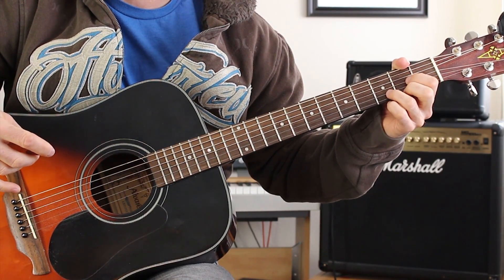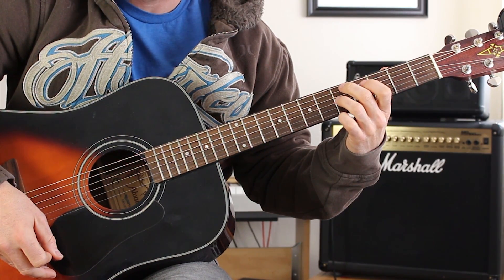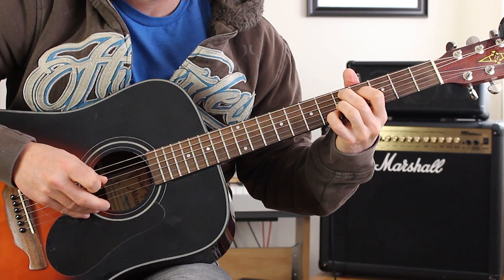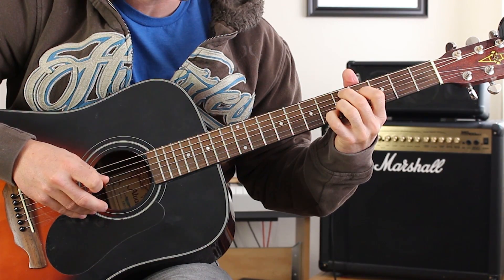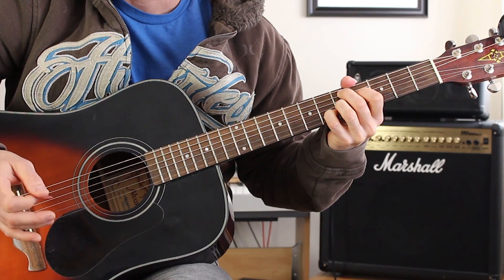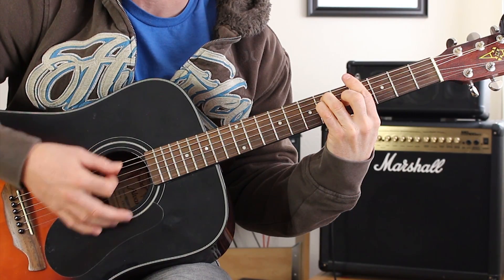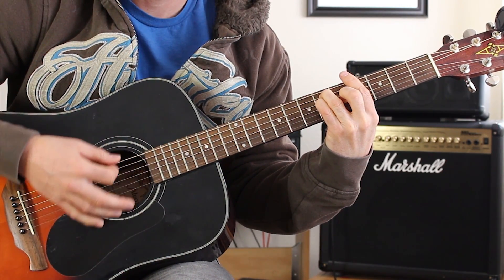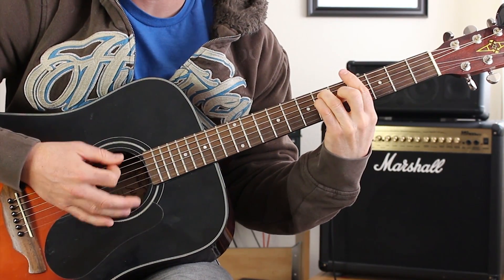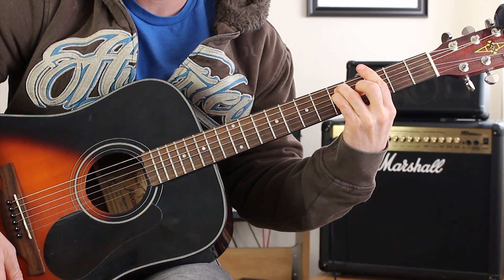The next part I'm going to show you is the bridge of the song. The bridge goes like this — it's D. Then we have a Jimi Hendrix chord right here, and that's going to be fifth fret A, fourth fret D, fifth fret G, sixth fret on the B. Then we go into a G sharp bar chord, and then a G bar chord. G sharp is on the fourth and the sixth fret, G is going to be on the third and the fifth, and then we go to E. And that's how the song finishes out.